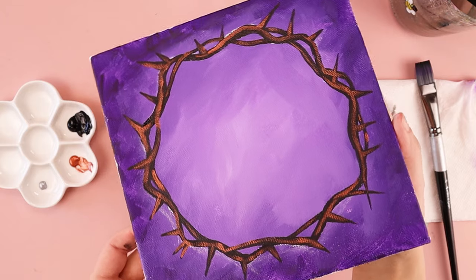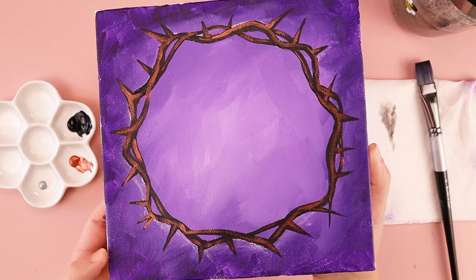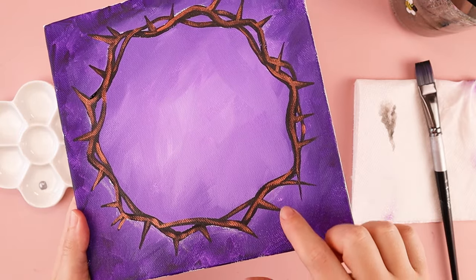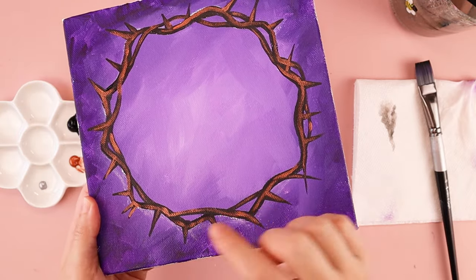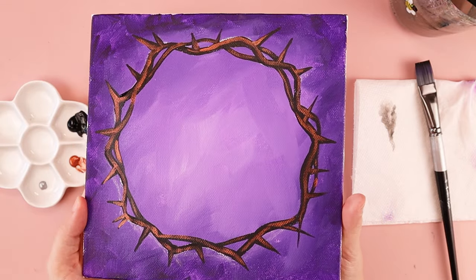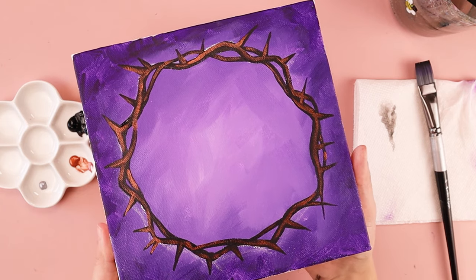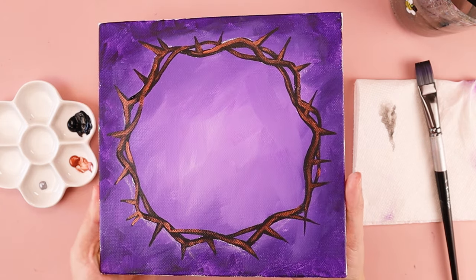Hopefully that gives you an idea of how the copper highlights it — it's brighter in some spots, darker in some spots. Some areas look like the thorns are crisscrossing in front of other ones because of where I added the copper. And the nice thing about this step is if you didn't like the way the copper turned out, you could always paint black on top of it to cover it up.